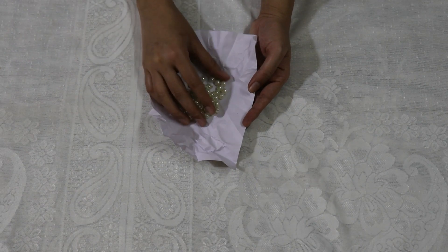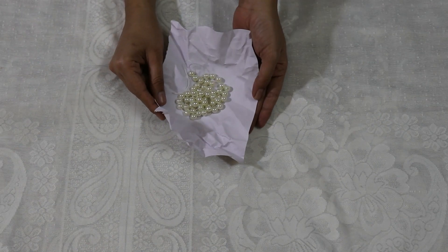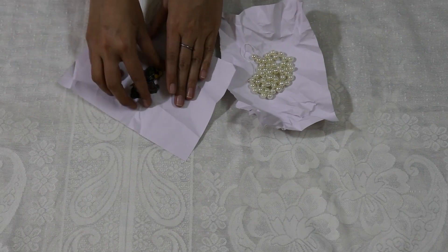We will do both girls and boys style. We will use some pearls. I will also use some patches for the berets.